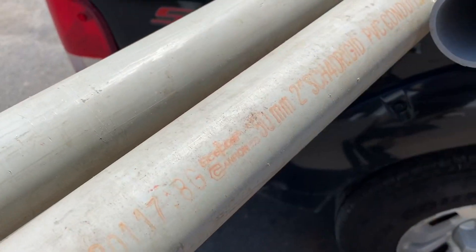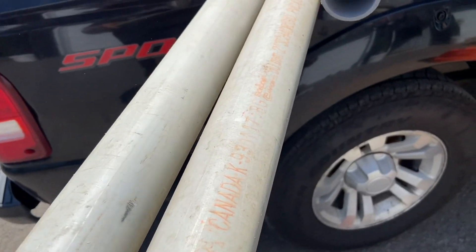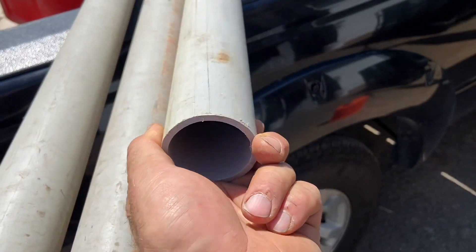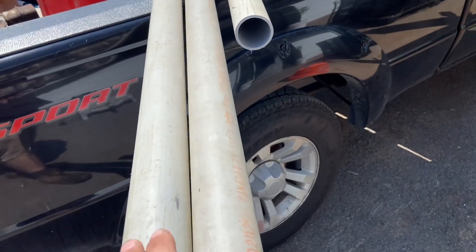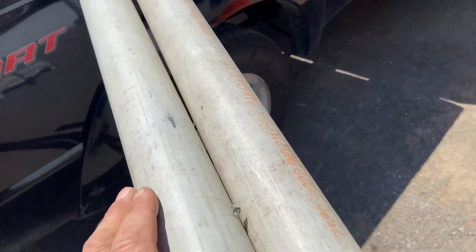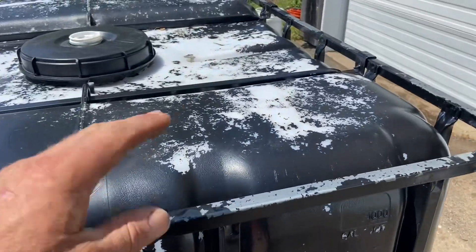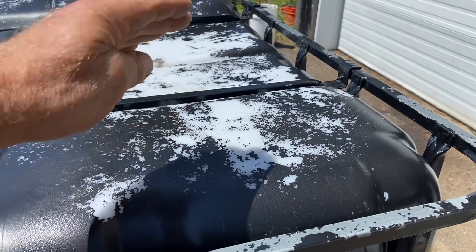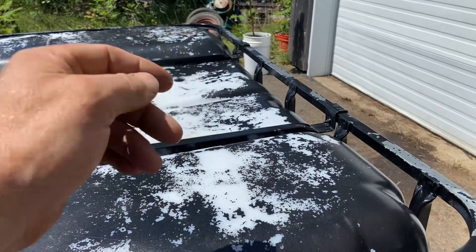I have two-inch conduit that I got for free. The guy had it behind his house for a long time and set it out at the road, and I happened to be going by right when he was trying to get rid of it and got a whole bunch of it. So first we're going to cut three pieces of that two-inch conduit - basically four feet high so they'll stick out of the top of the tank.